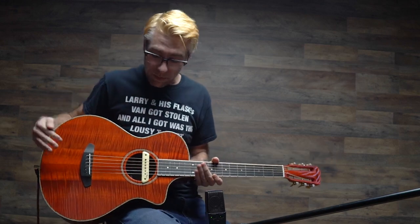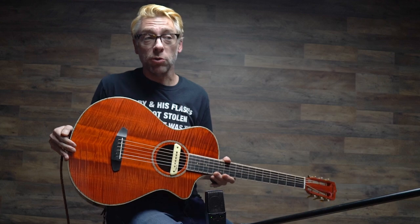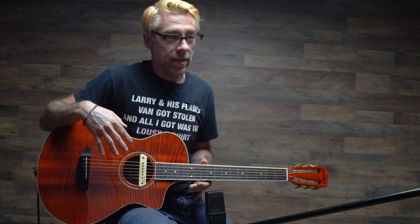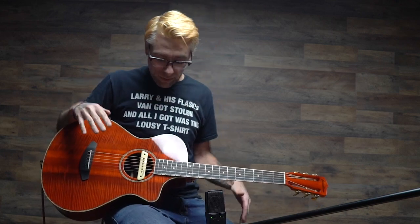Hello, Ian here. And I am holding a beautiful guitar. This is the Tom Bedell Vintage Edition Blues Orange Concertina. With the LR Baggs M1 Soundhole pickup, you get kind of a different vibe when it's plugged in. It's kind of an homage to a certain 60s arch top of a similar color. And it's a beautiful, beautiful instrument.